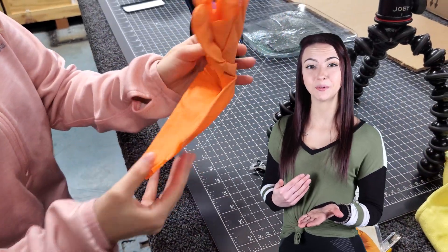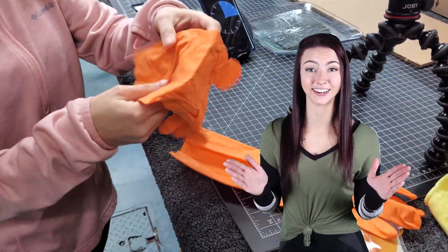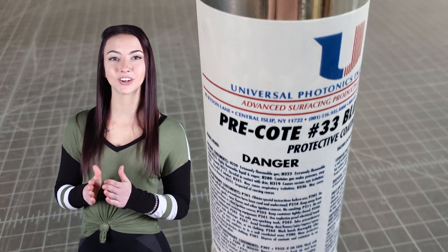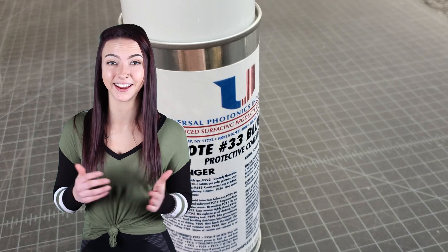When working with chemicals, be sure to wear the appropriate safety gear and work in a well-ventilated area. Read all safety instructions for tools and chemicals before handling them.